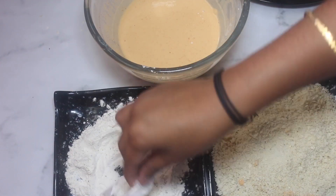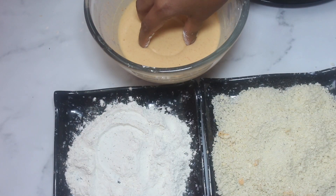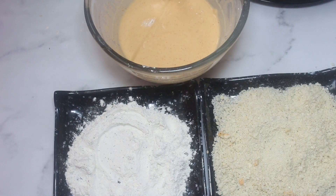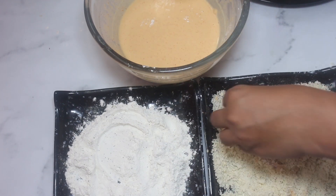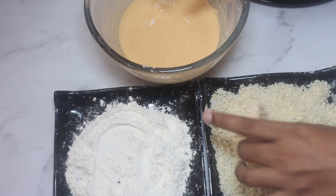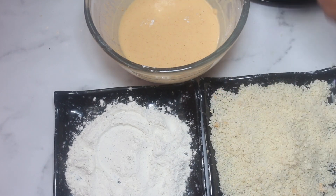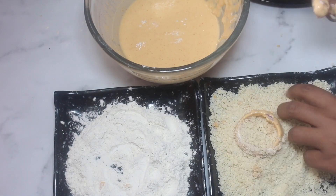Put the breadcrumbs in the plate. The breadcrumbs recipe was made in a previous video, or you can use readymade breadcrumbs.